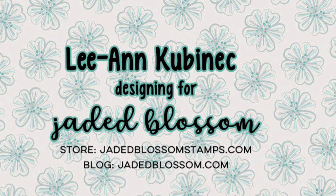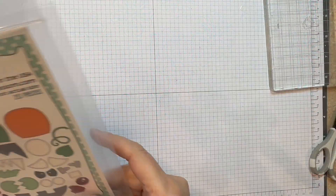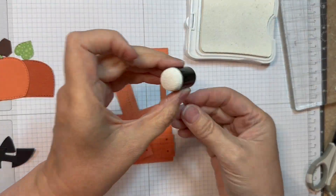Hi everyone, Leanne here from Jada Blossom and it is time for the Build-A-Booth Monster Add-Ons Assembly video from Jada Blossom. I'm using Build-A-Booth Monster Add-Ons along with our Build-A-Booth die and I'm going to quickly put these together.